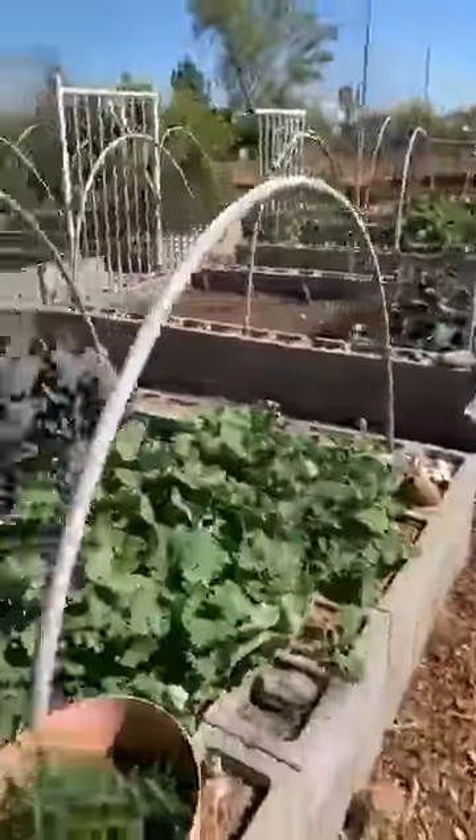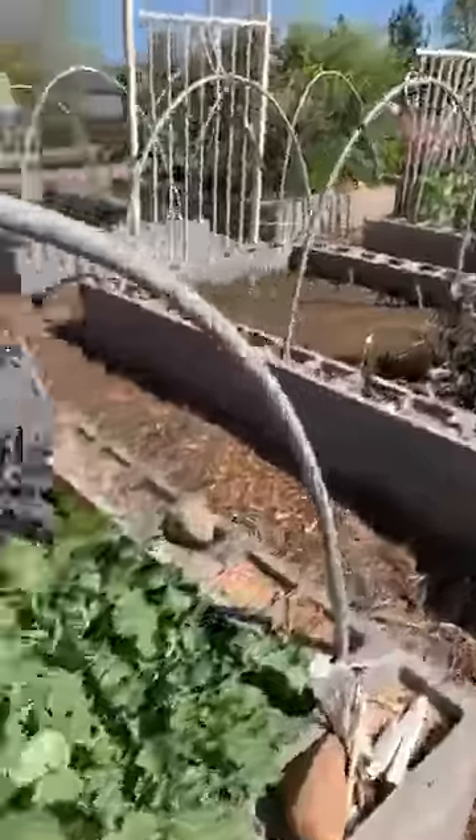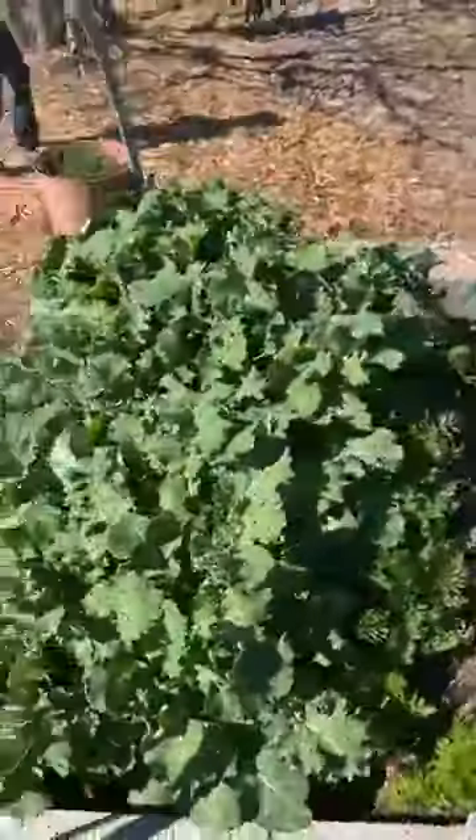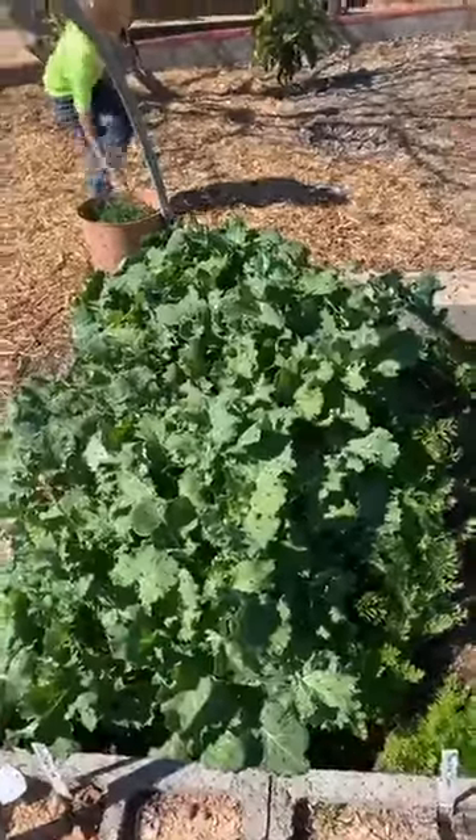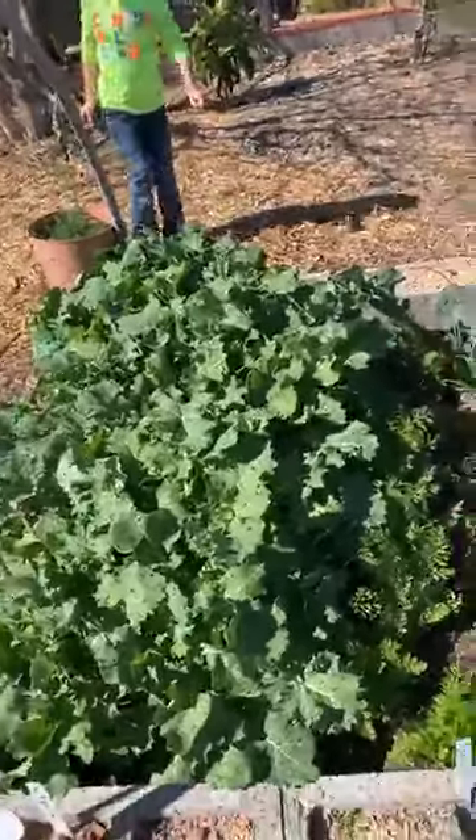All right, we're going to move on to this bed because this bed's really growing pretty well. This is all Siberian kale. I plan on making kale chips later because it's doing really well.